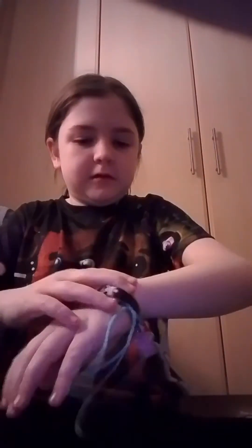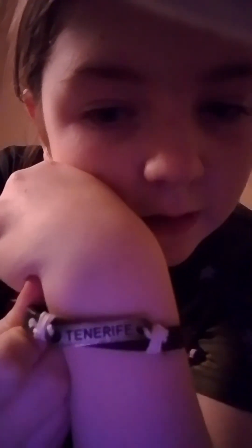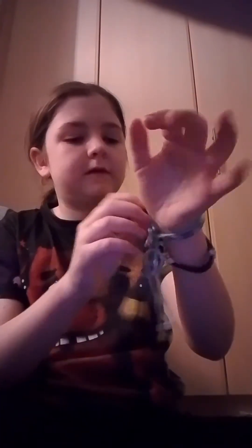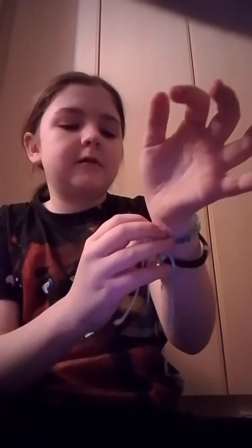I'm just gonna untie it and take off all my other bracelets real quick. As you can see here, it says Tenerife — you're gonna need a mirror to see it. I have two bracelets: one of these was for my friend Jessica, my bestest friend, and one of these was given to me by my friend. And then the final moment you've all been waiting for — this shirt!